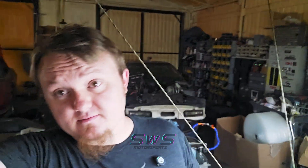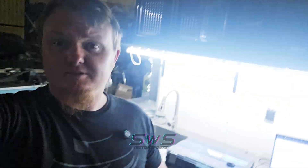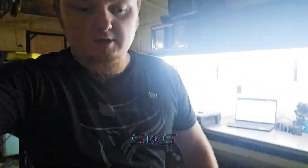The print just finished — it's about 10 o'clock at night. Came out to the shop to put some inserts in and get these things heat treated. Let's take a look at the printer.